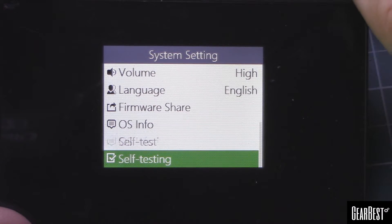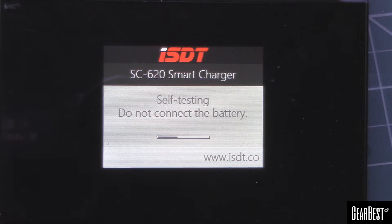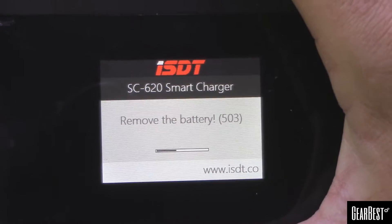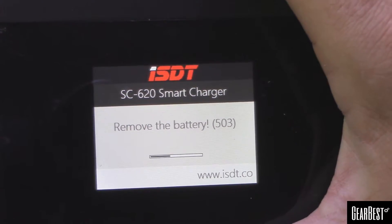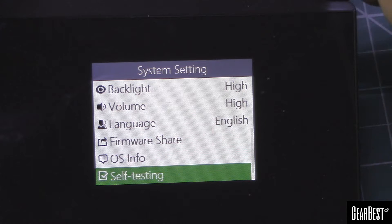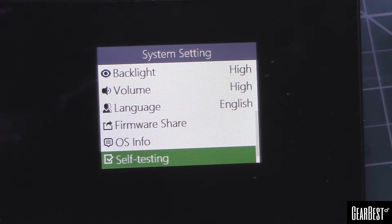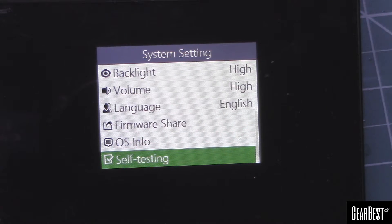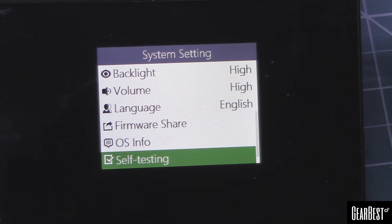There's a self-test option — it says do not connect the battery, remove the battery. You can hear the fan kicked on during the self-test. It doesn't give you any other info besides pass or fail, but that's good. Like I said, in firmware upgrades you may get more functionality through here.